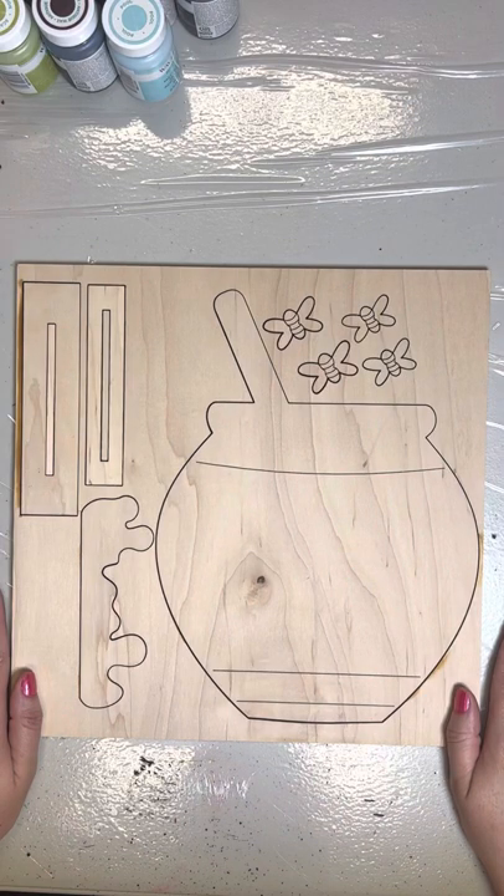Hey y'all. Shelby here from Scarlet Sky Designs. Today I'm going to do a quick out-of-the-box video with you all about our Honey Pot Backer Board.